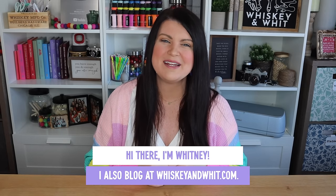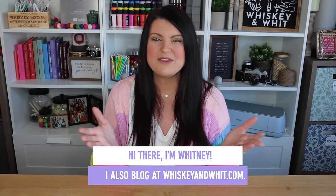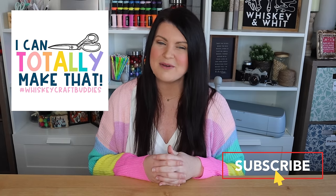You're watching Whiskey & Wit. My name is Whitney, and a huge thank you to Warby Parker for sponsoring today's video. Also a huge hello, thank you, and welcome back to my Whiskey Craft Buddies who are here each and every week to DIY with me.